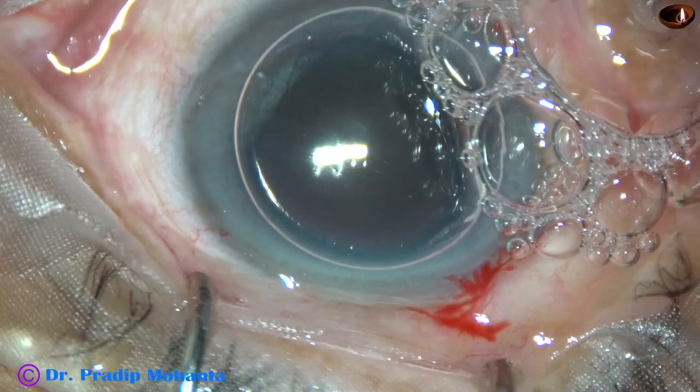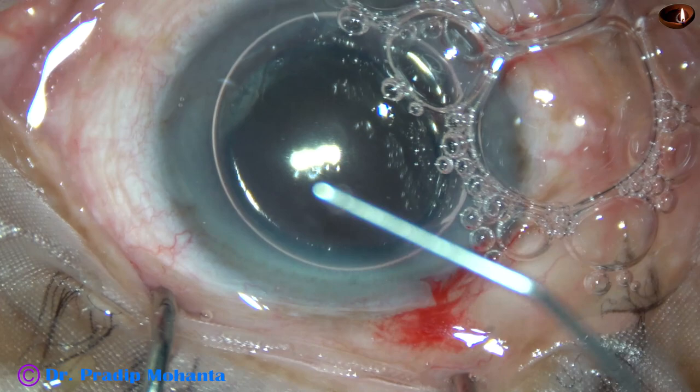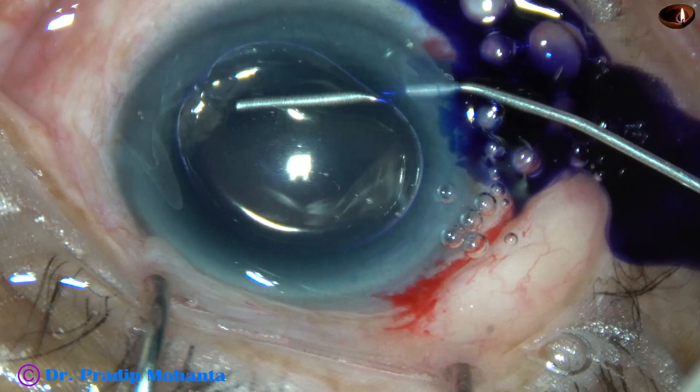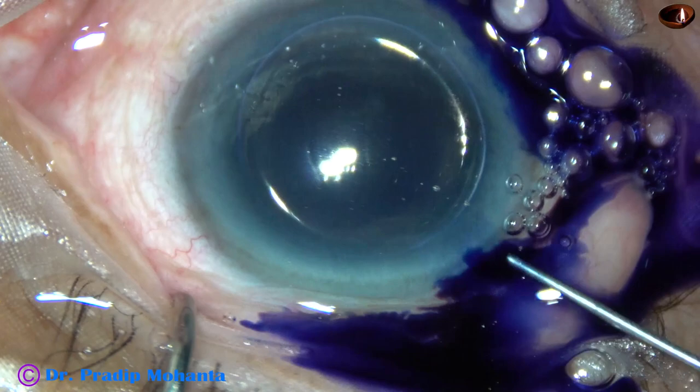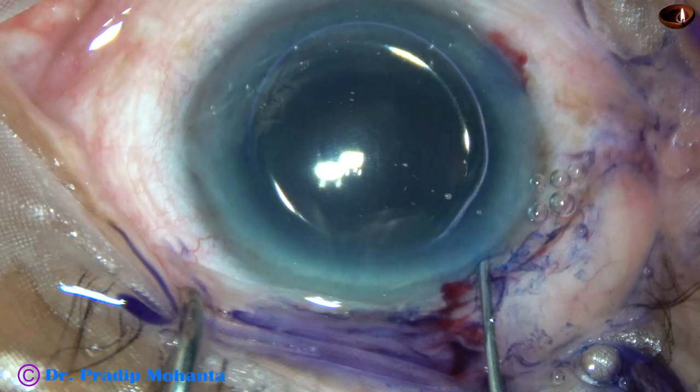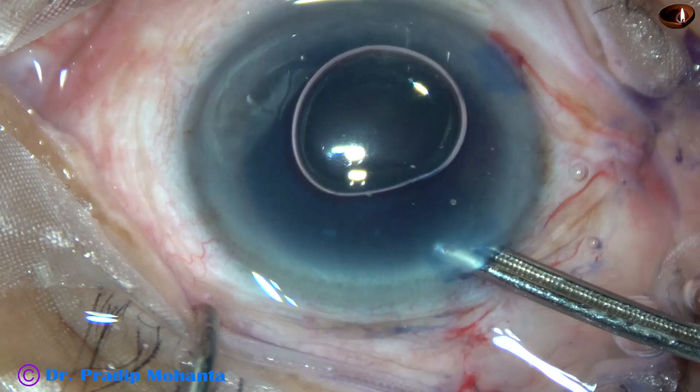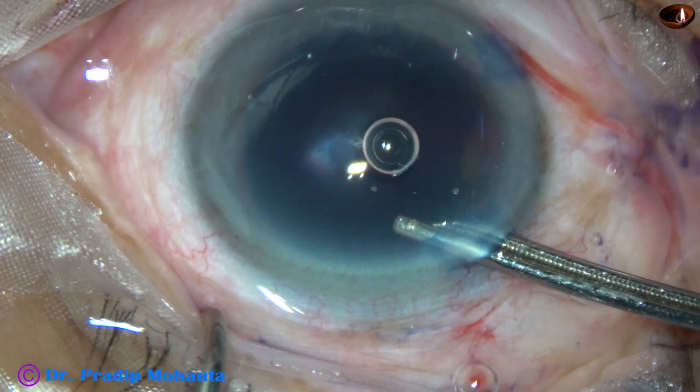An air bubble is injected into the anterior chamber. And beneath this air bubble, trypan blue 0.06% dye is going to be injected. Why stain this capsule? Because we will get some contrast to do capsulorhexis if we stain the capsule. This is a bit of adrenaline to maintain the dilatation of the pupil. The dye is thoroughly washed out.